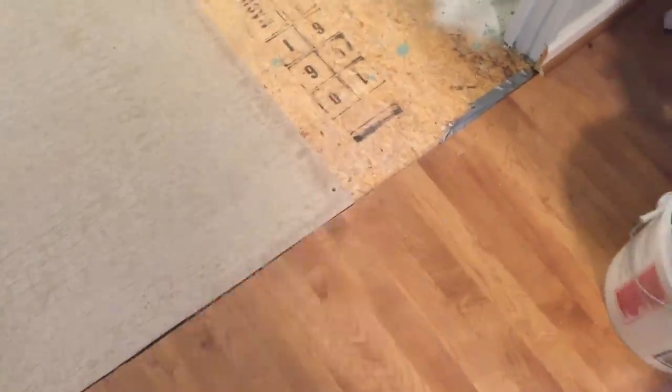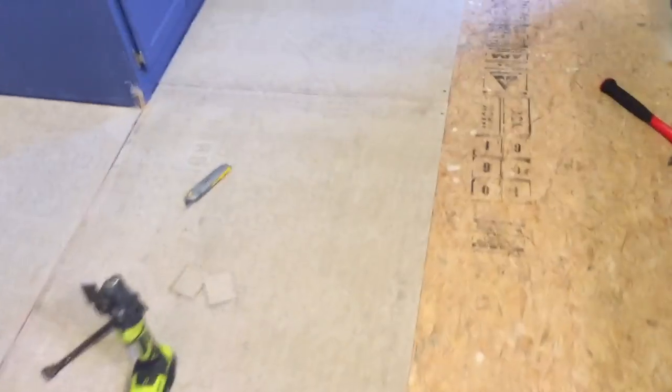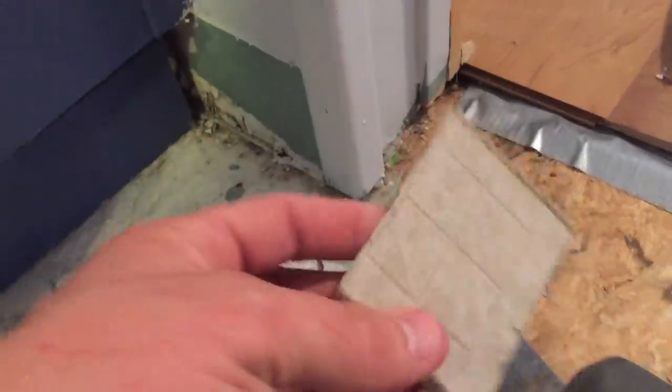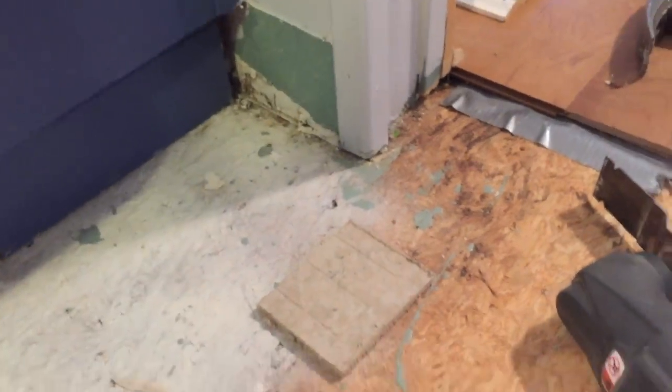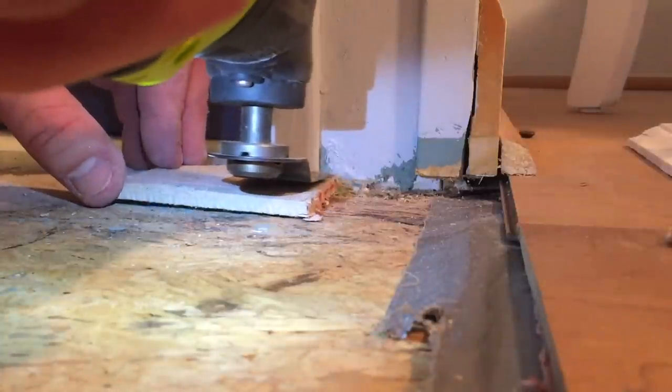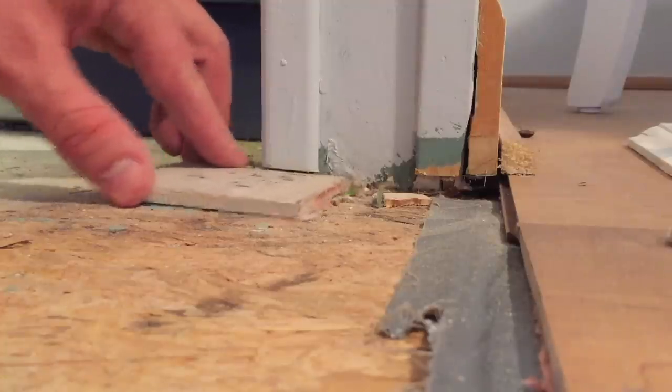I'm going to keep laying this hardieboard and show you the progress. I had to chop off the edge of the hardwood here because it was jagged when they laid it — just a terrible job. Fill those gaps, and then we'll start putting down some 12 by 12 tile. Here's a little section with corner pieces that need to be cut, so just take a piece of hardieboard, set it right there, cut that off, and now it fits underneath.